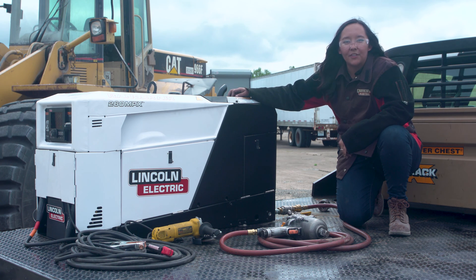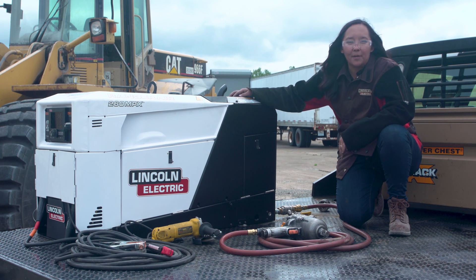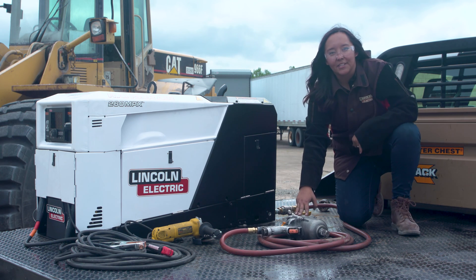We're going to dive into our air compressor functionality a little farther. This machine is equipped with a VanAir rotary screw air compressor that's capable of 40 CFM at 150 PSI, 100% duty cycle, meaning you can run tools like this one up to a one-inch impact wrench.